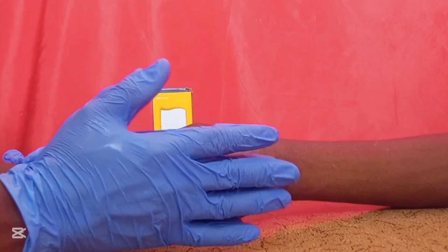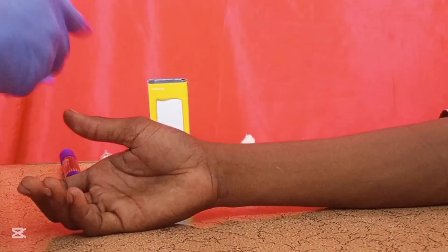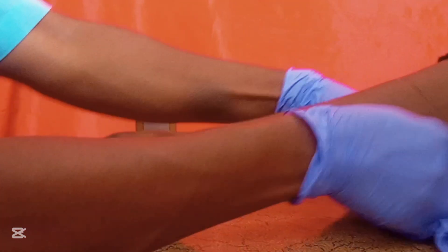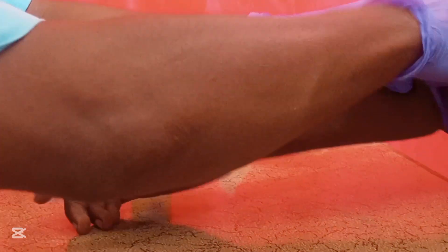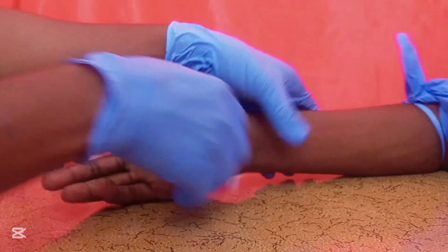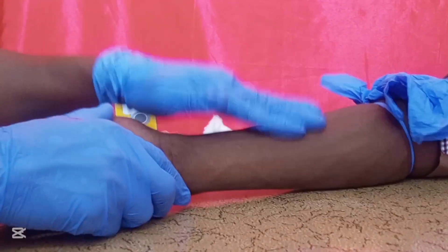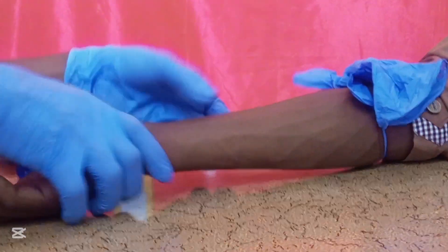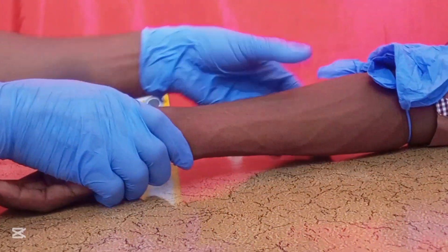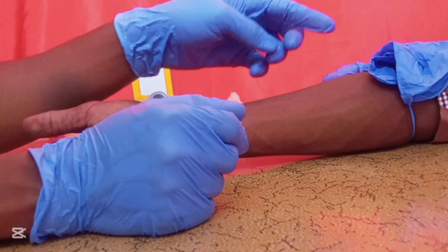First, apply a tourniquet so the vein becomes very visible. Then bulge the vein or make retraction so the veins become clearly visible for cannulation.